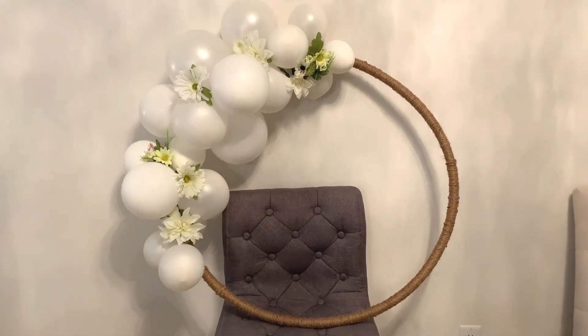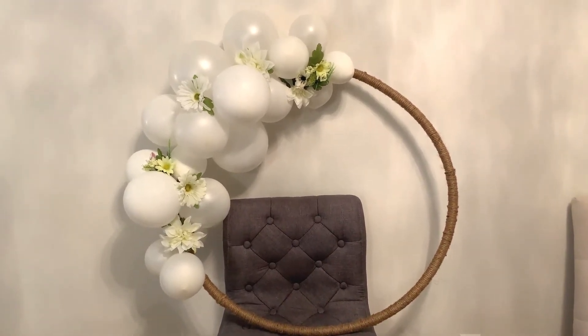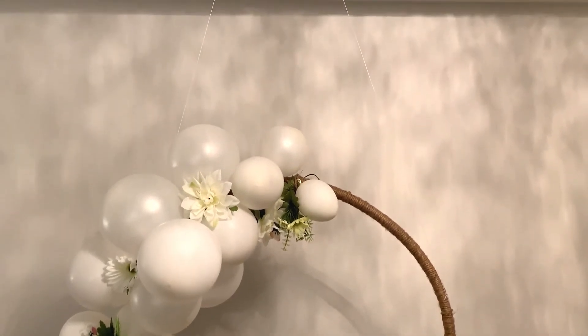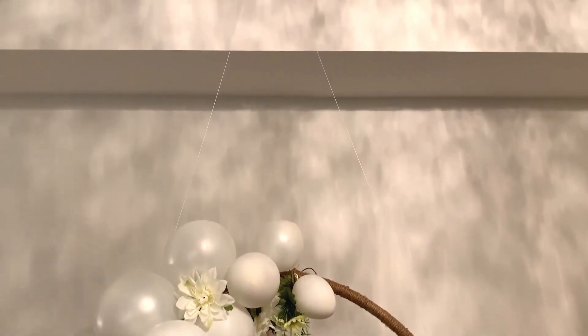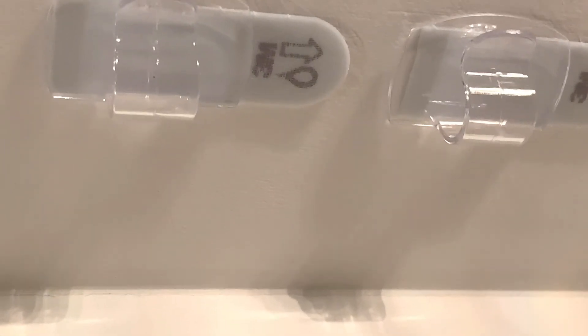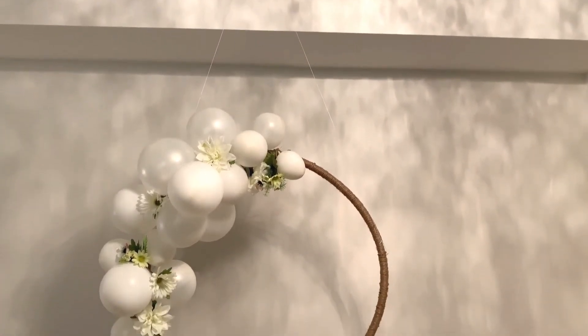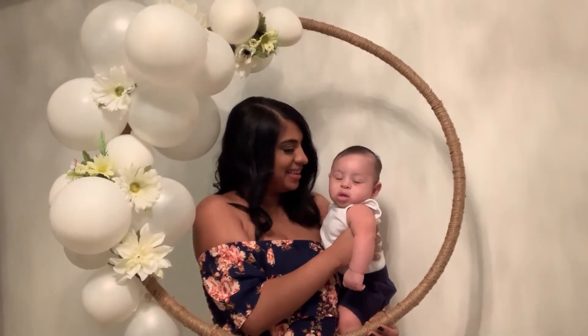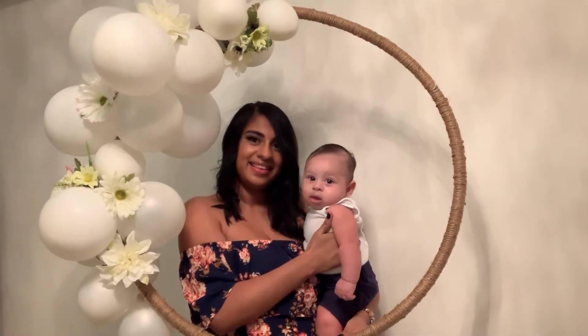Even though this already looks so good, we're not done yet — now it's time for the wow factor. What really takes this to the next level is when it's suspended from the ceiling and just hanging there. It looks so pretty and makes the perfect frame for a cute little photo shoot, especially with your little babies. To suspend your hula hoop from the ceiling, attach your command hooks to the ceiling, then take a long piece of string and tie it to either end of the hula hoop. Use the loop to hang the wreath from the command hooks. And there you have it — your very own balloon hula hoop wreath to use for your next photo shoot prop.